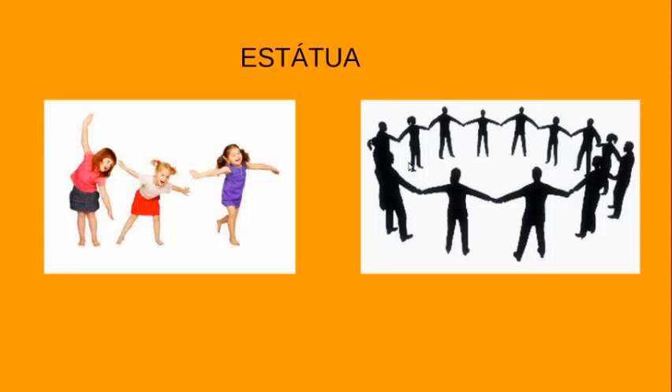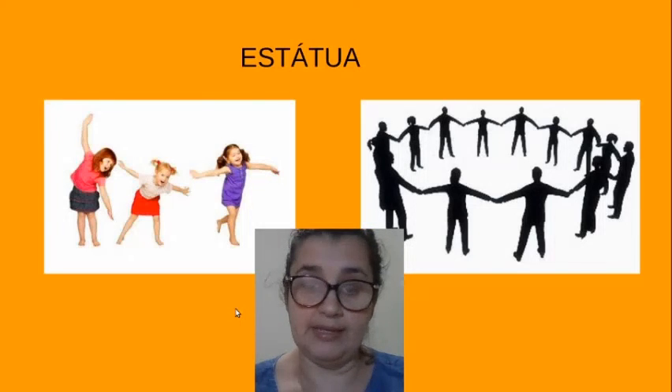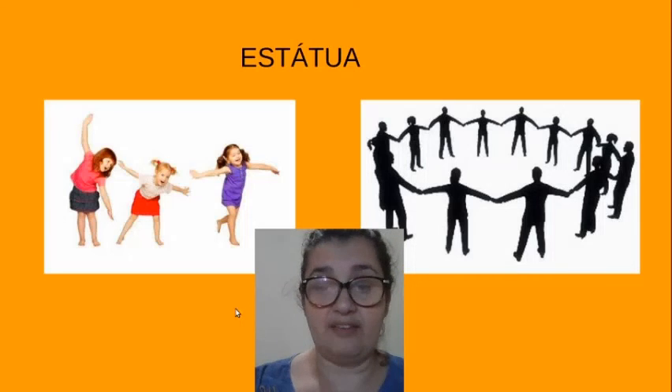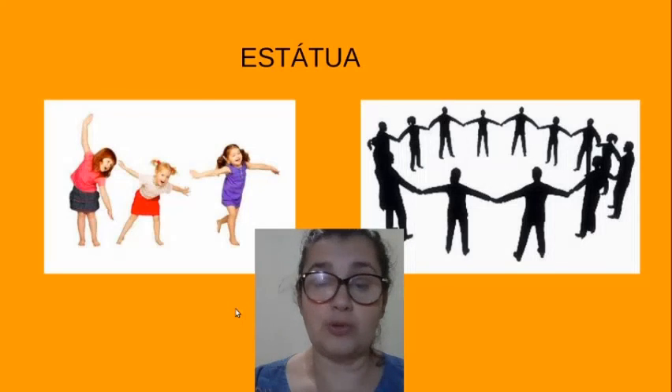Põe a música, enquanto os outros dançam em roda como uma folha com o nome escrito. Você vai escolher uma pessoa da sua família para ficar na música. Todos vocês devem ter uma folha de sulfite na mão e nessa folha é escrito o nome de vocês. A pessoa responsável por tocar a música vai parar no tempo que ela quiser a música.